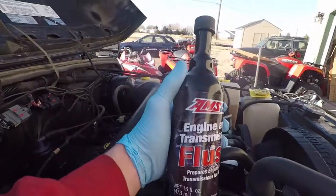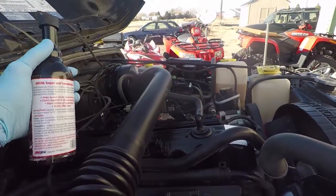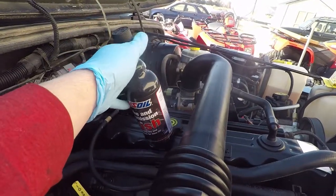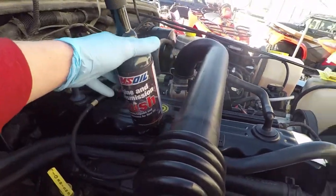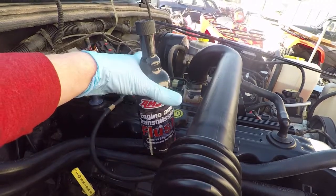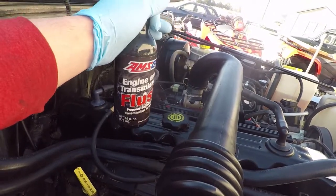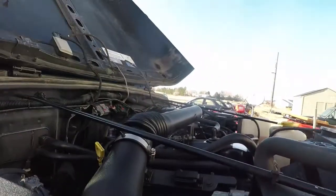Here is the engine transmission flush. The way this works is it goes into the engine and you just let it run for 15 minutes, then drain it completely and pull the filter off. We've already pulled out some oil so it's not going to be overfilled — you've got to be careful with that, you don't want to overfill your crankcase. Pull out 16 ounces, which is what this takes, and go ahead and get started. We're going to put it in and start the engine up.